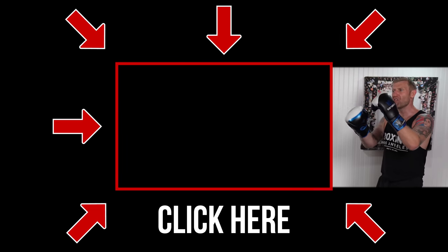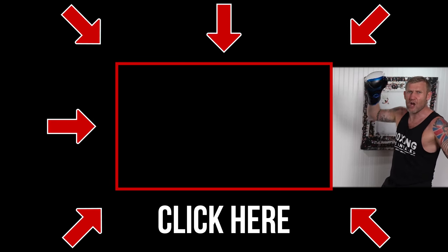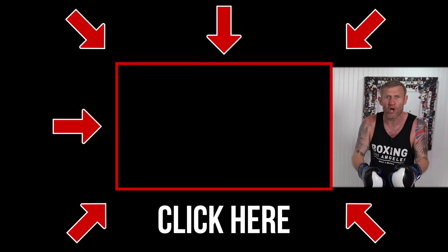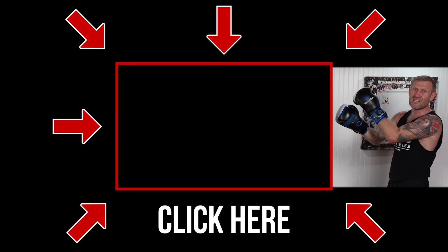If you want to know how to build your stamina when you're boxing, click the next video. It will show you exactly what you need so you can last longer in boxing training. The longer you last, the better you're going to be — click here and check it out.